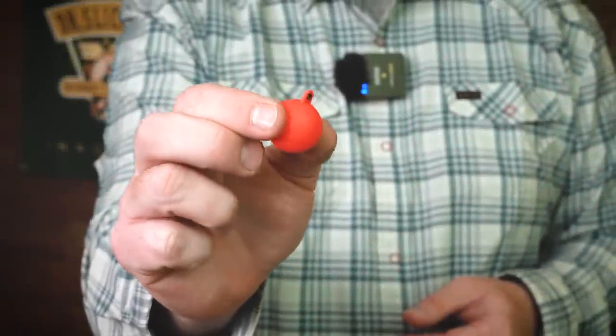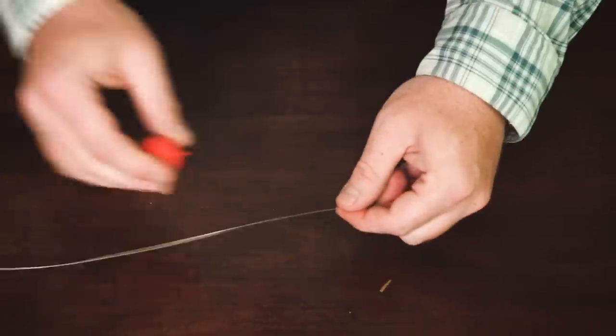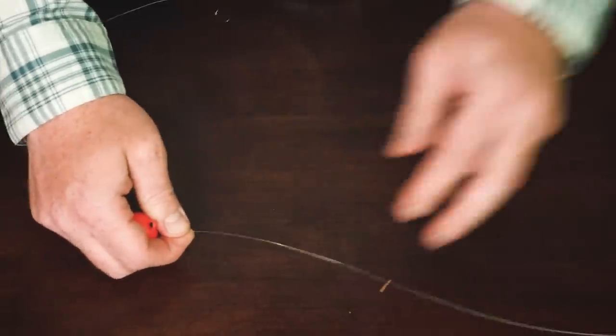Starting with the Thingamabobber, I just want to show you how these connect easily to your line. I have a standard tapered leader here for show purposes. A lot of times when running an indicator rig, we're going to have a butt section that might be a straight diameter — you can use old tapered leaders for this too. I'll cut them back; a lot of times you're only going to run anywhere from four to six feet of a butt section, and that's kind of where your indicator is going to live.